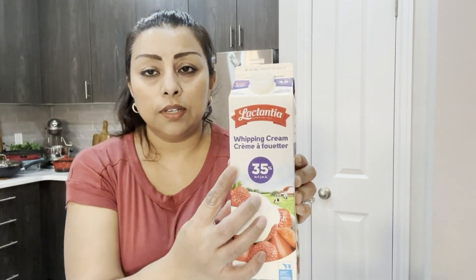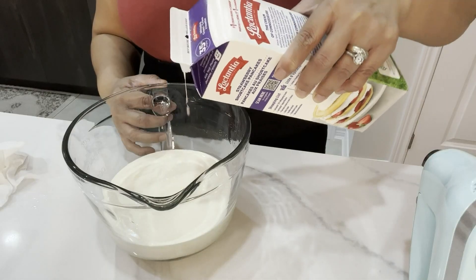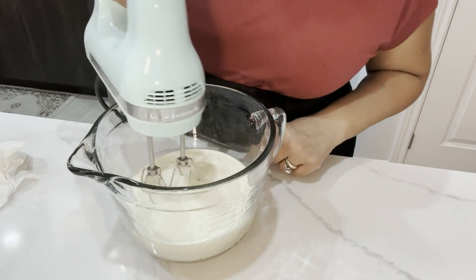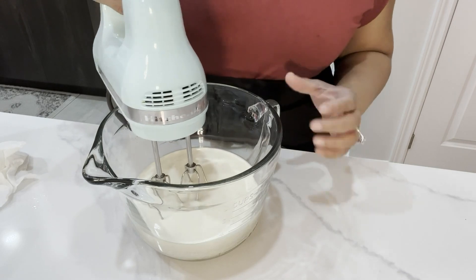My cake has cooled down completely, so set it aside for now — it's time to make the frosting. I have 35% whipping cream and I'm going to add 600 ml to my bowl. I'm going to start mixing this off camera because it will make noise.